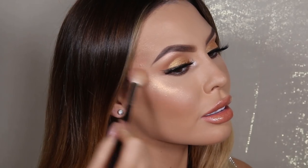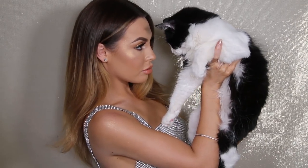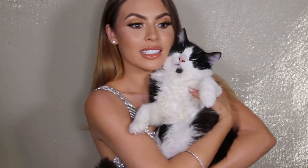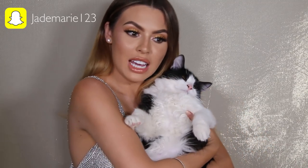Let me know what you guys think about this swatch slash review slash tutorial video. I know it was just my eyes and lips but if you want me to do more videos like this let me know. I love you guys so much and I will see you in the next video. Bye guys! By the way, follow me on Snapchat if you want to see lots of snaps of me and my kittens and what I like to eat and do every day, and lots of makeup.